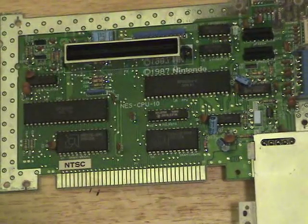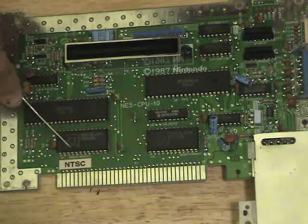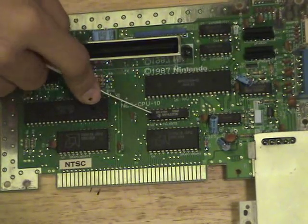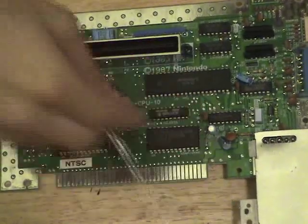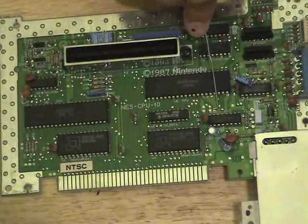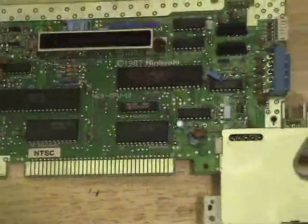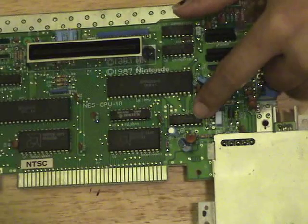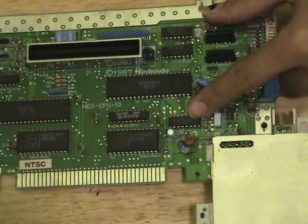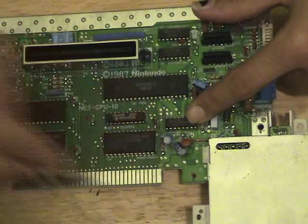We're looking for something called U10 on the board. Here's U3, here's U1 — this is our SRAM and WRAM. Here's our VRAM, and this is U2. And here it is — U10, right here. U on this board indicates it's a chip, and chip number 10 is your CIC chip. This is the chip we're going to have to modify if you want to do a CIC lockout mod.